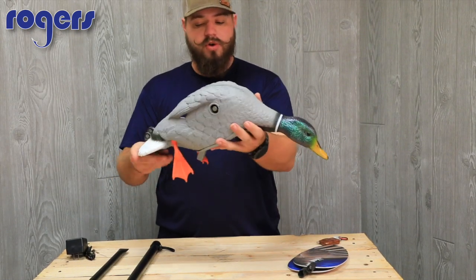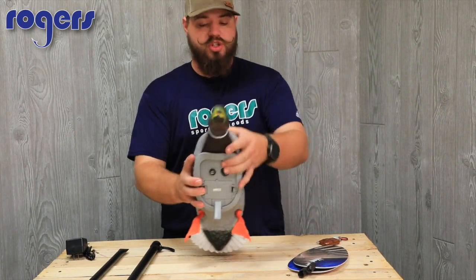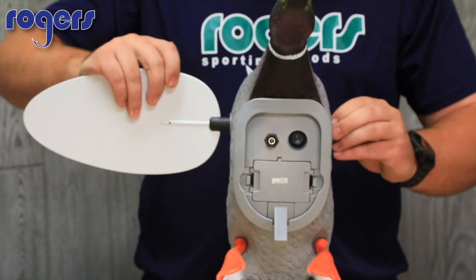This is all new from Mojo. We got a shipment in a couple weeks ago and they sold out so fast I couldn't even get my hands on one to look at right away.